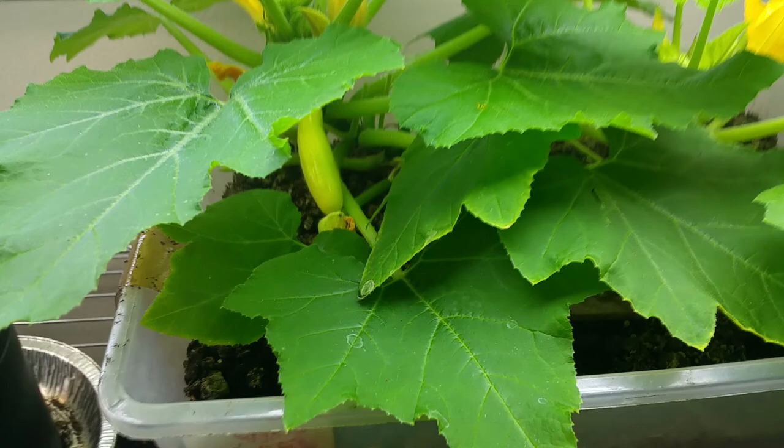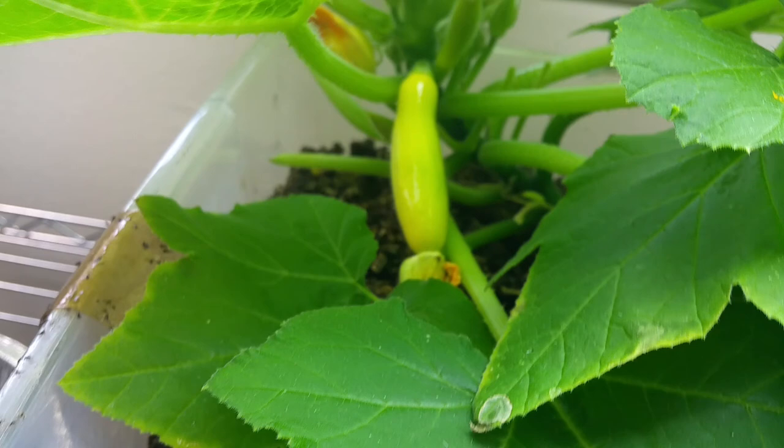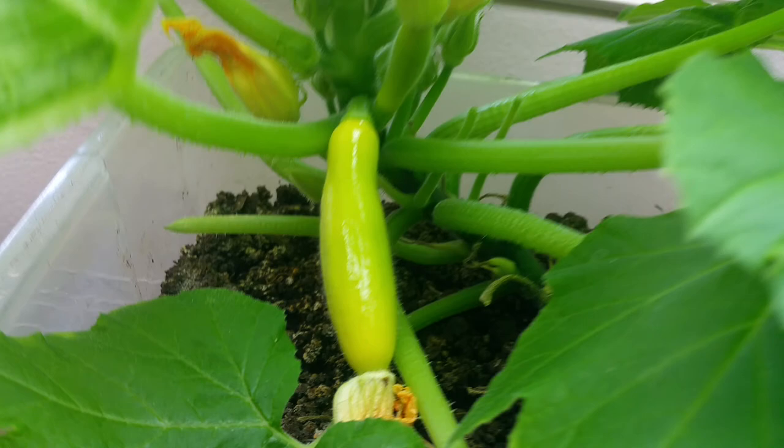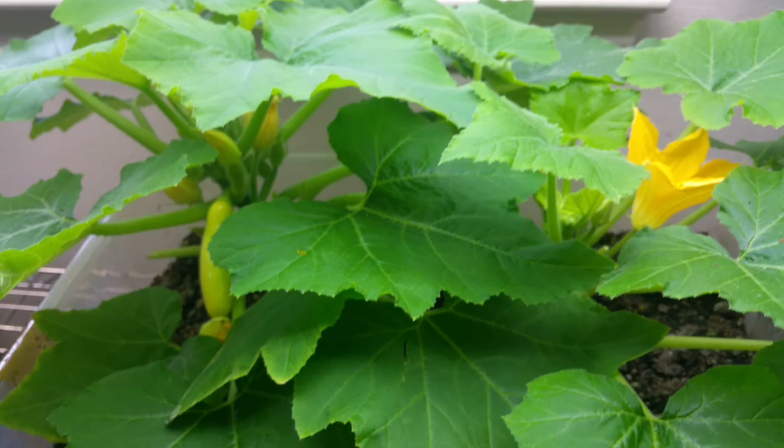We've also got an early prolific summer squash here. Looks like we finally got a fruit set now. I had to hand pollinate these with a q-tip by taking the pollen out of the male flowers, which are the long, thin stemmed flowers like you see on these right here. And then the female flowers, which you can get a good look of one coming in right there, already have kind of a beginning of a fruit. And once you pollinate them, they start filling out. So looks like that one might stick. Got a couple early prolifics there — maybe I'll get some squash out of those.